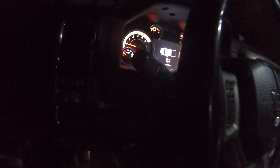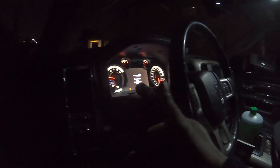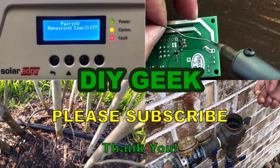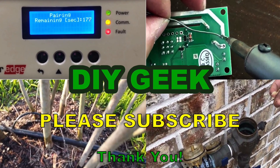You can turn it off by pressing the power button, and when you turn the vehicle back on it should be completely clear. Thank you for watching — I hope you find it useful. If you do, please give it a thumbs up and subscribe to my channel to see more do-it-yourself videos like these.